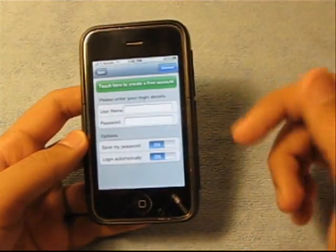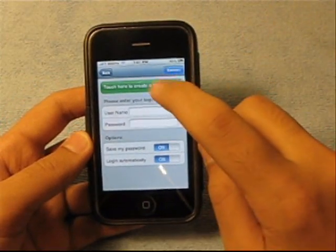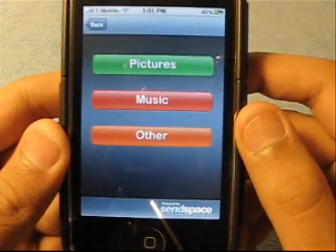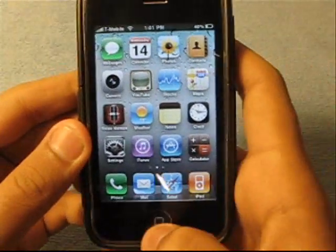You can log in if you have a user ID, or you can create a free account. That's the app — hopefully it helped you guys and the one who requested this.